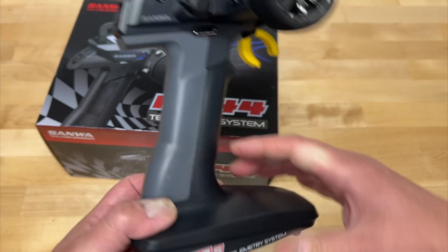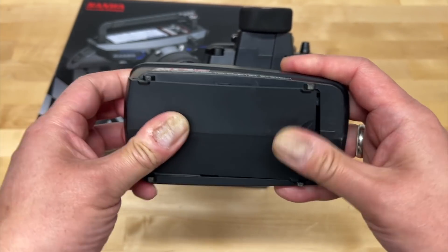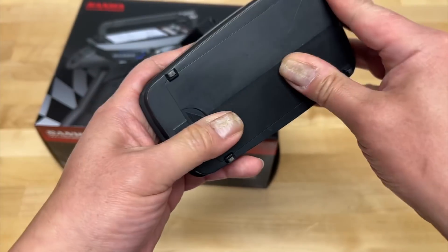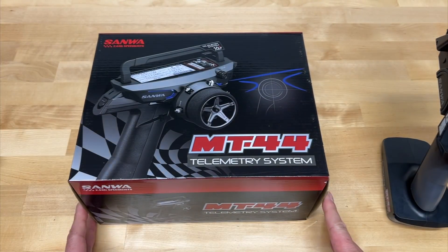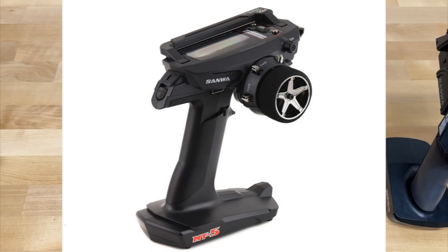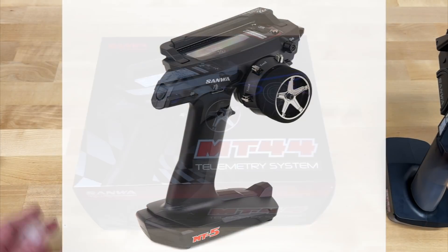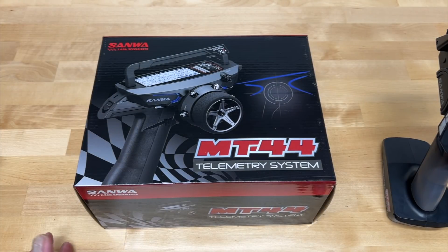That's my second radio — my favorite radio, honestly. I actually have a LiFe battery in the bottom, which is one of the reasons I always use this radio rather than an MT44. But the MT44 has been out for about four or five years, so it's not the latest radio. They actually just released an MT5, which is their latest mid-range radio at about $400. This was $330, and with a $30 off coupon it was about $300 — definitely a decent deal.